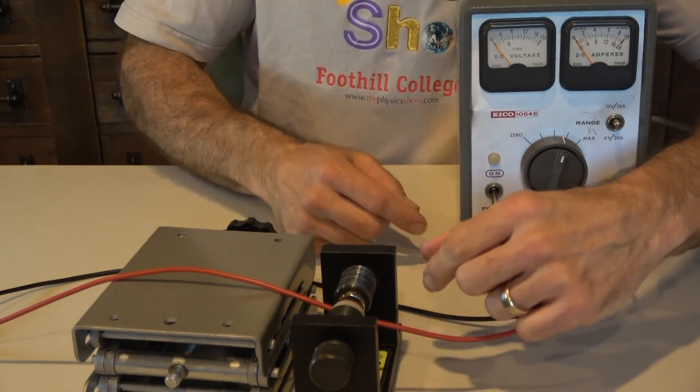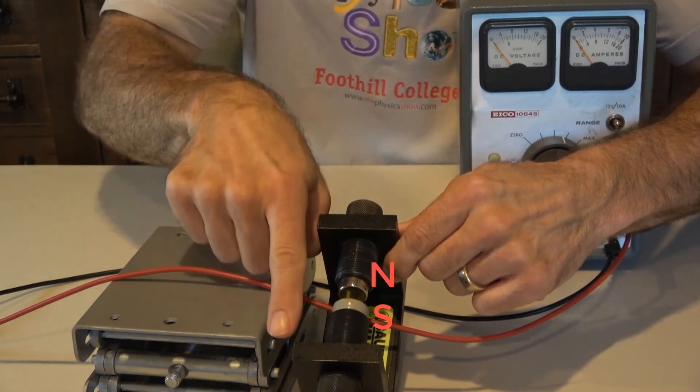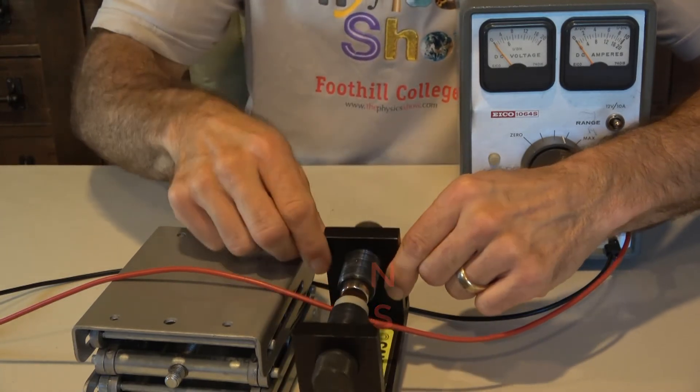It's going to pass through this strong magnet. That's a north pole, and that's a south pole, so the magnetic field points toward the camera.